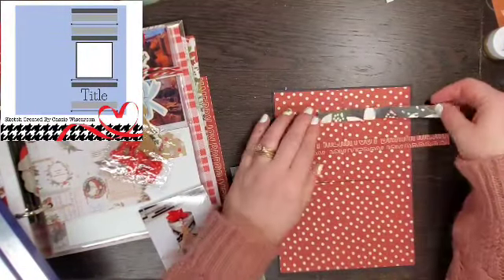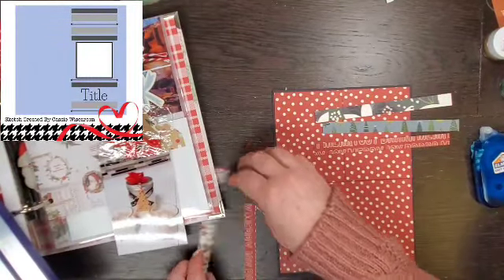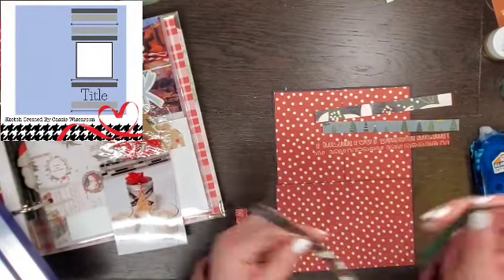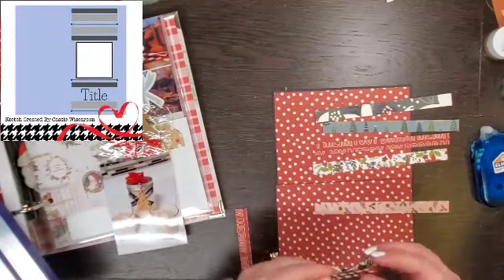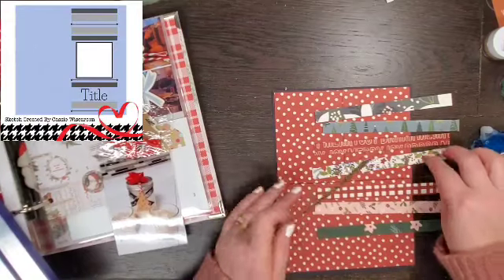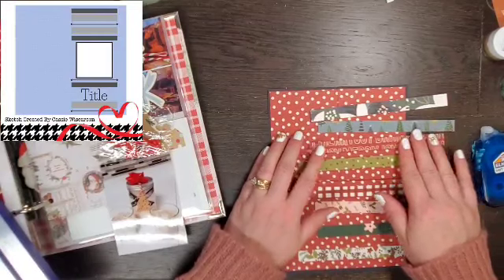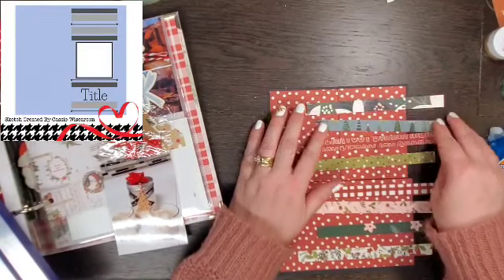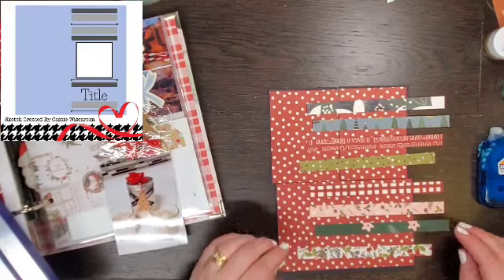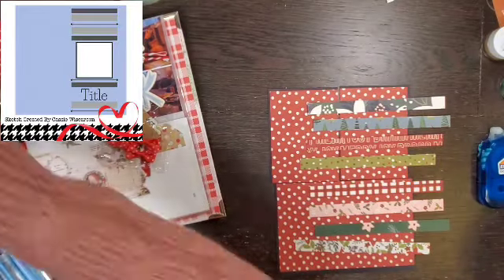I went through my Simple Stories paper pad and I trimmed a bunch of strips — they're probably half an inch. I'm just kind of layering them up, trying not to have like two reds next to two reds, two greens next to two greens, two florals next to two florals. And that gives me the strips that you see in the sketch, and they're all going to be to the right-hand side, just like the sketch.